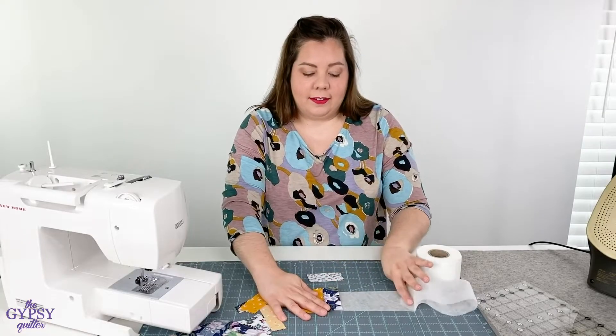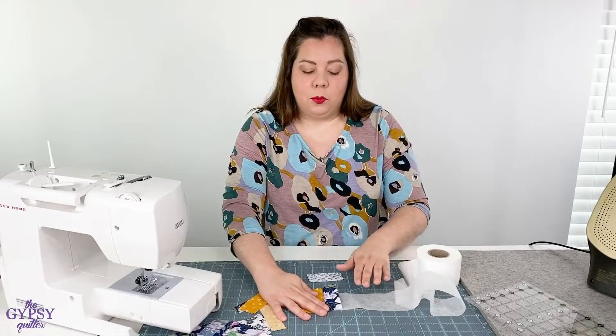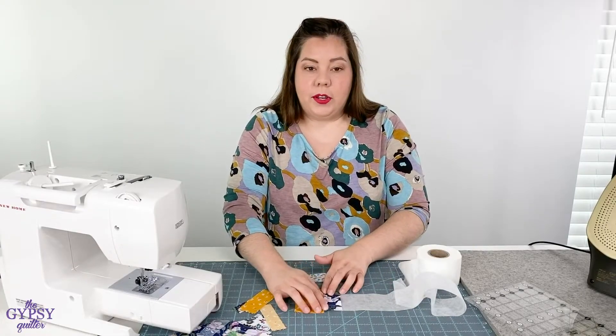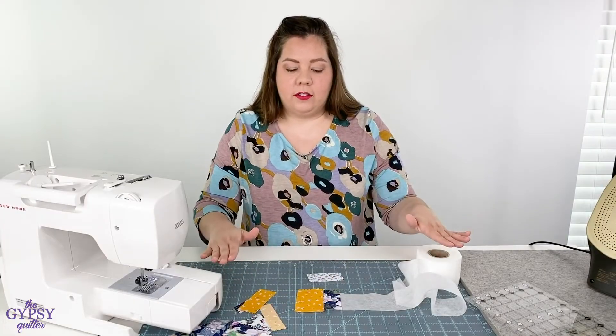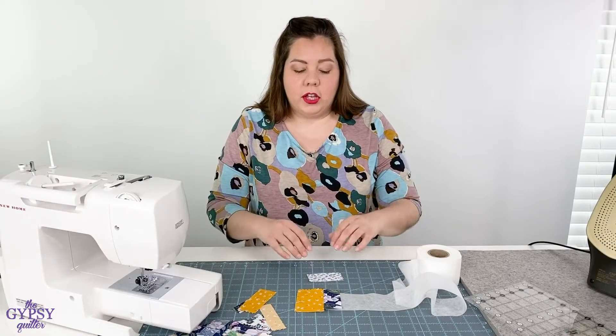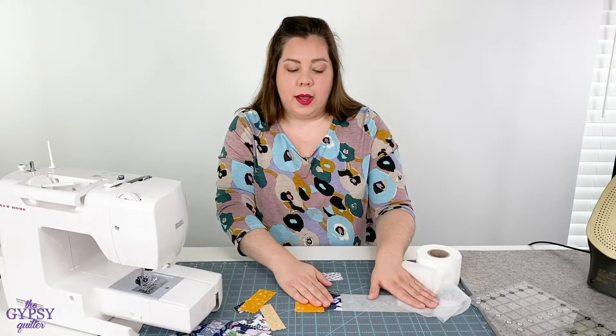Because this awesome stabilizer is water soluble. That's right. When you're completely done and you have your tape all stitched and sewn into your project, you can go ahead and wash it and this stabilizer goes away.